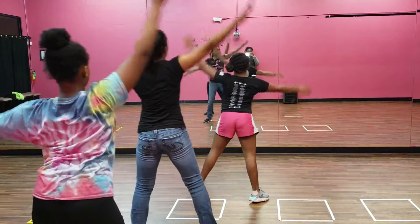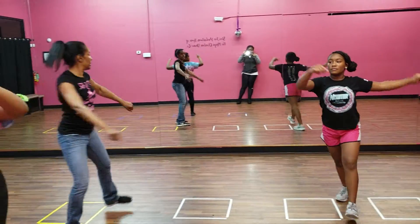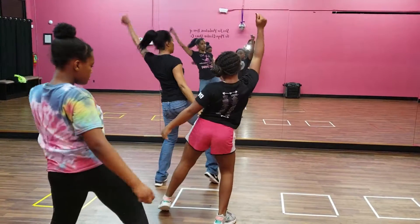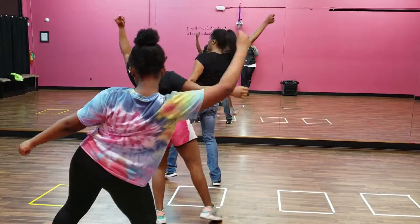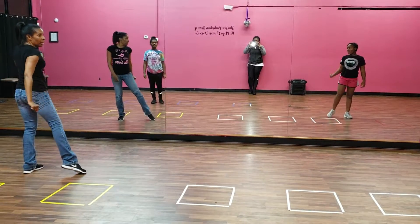One, two, three, five, five, six, five, six, seven, eight. One, two, three, four, five, six — face the other side. Eight, pyramid.